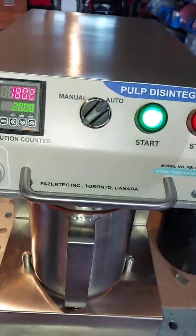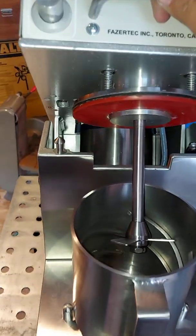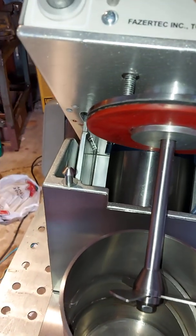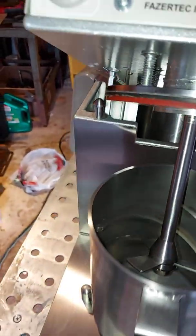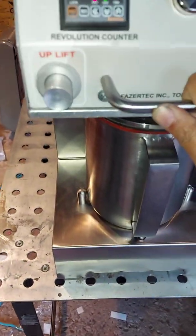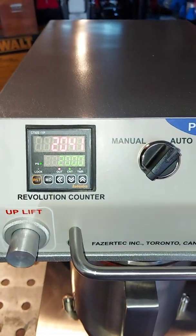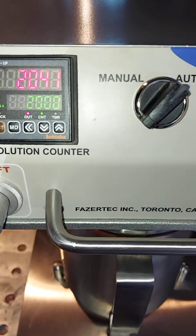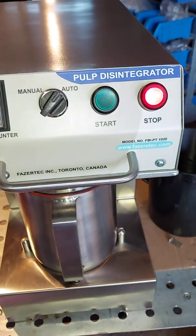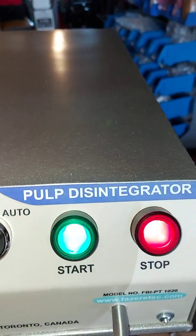If someone lifts the upper part while the motor is running, the motor stops immediately, but due to inertia it will keep revolving for about 20 to 30 revolutions. For example, you can see it stopped at around 2041. You then press the reset button, the stop light glows, and you can restart the test.